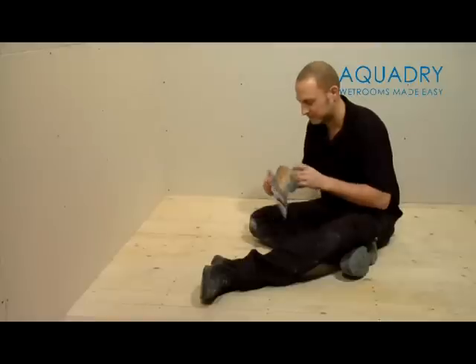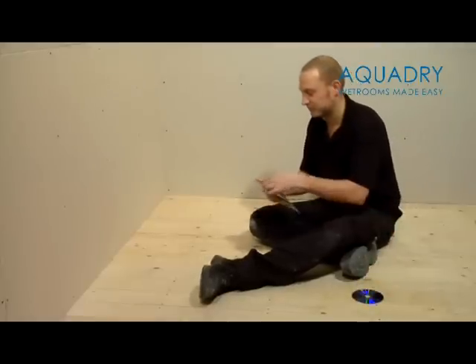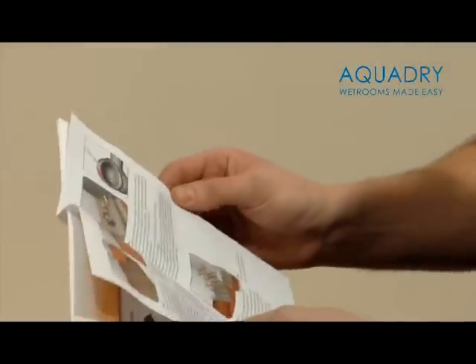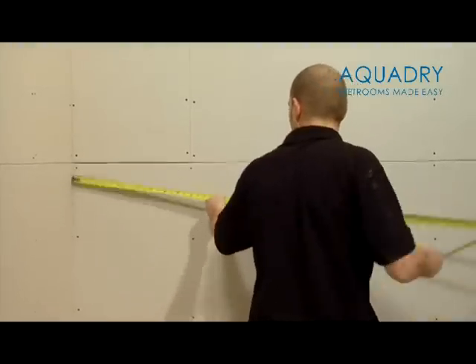You're ready to install your professional level access wet room. With your product you will find an installation DVD and instructions. We recommend that you take some time to properly read the instructions before you start, and check that you have all the parts shown in the instruction manual.